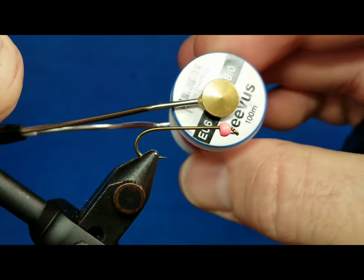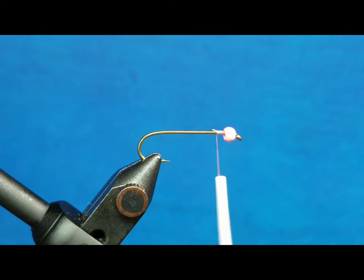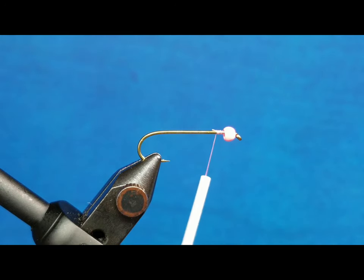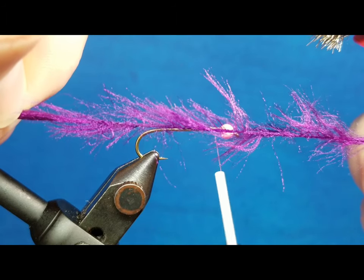I'm going to be using a pink bead, catching it right behind the hook there. The bead, the tail, and the body are going to be this Jay Fares translucent swimming hackle — fantastic material for leeches and a lot of other stuff. Really important though, when you bring it in, you work it over with the wire brush to fray it out the way that we wanted to.